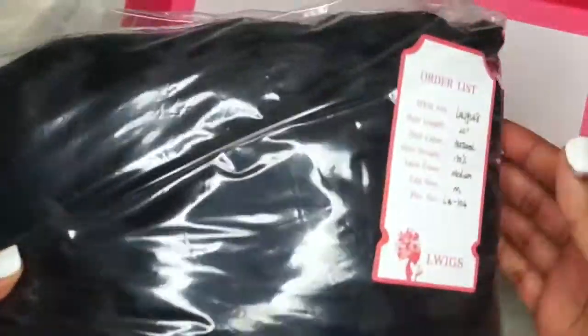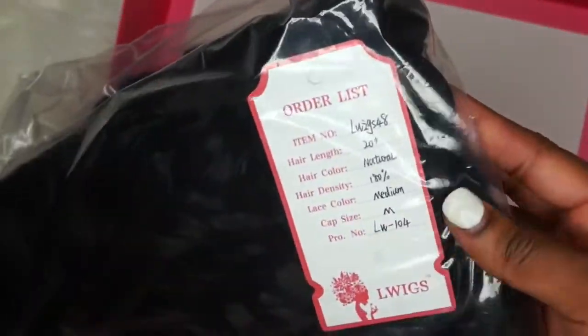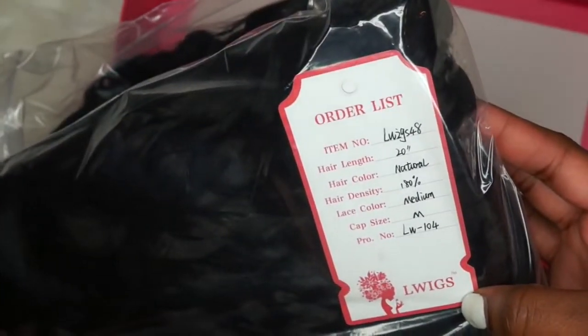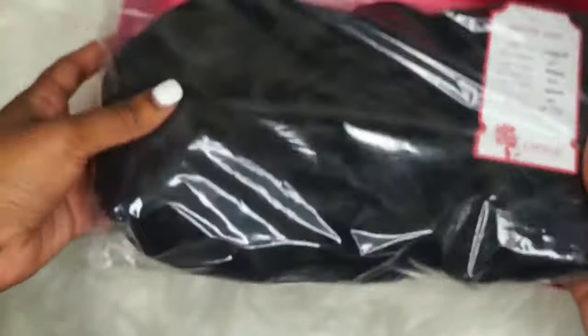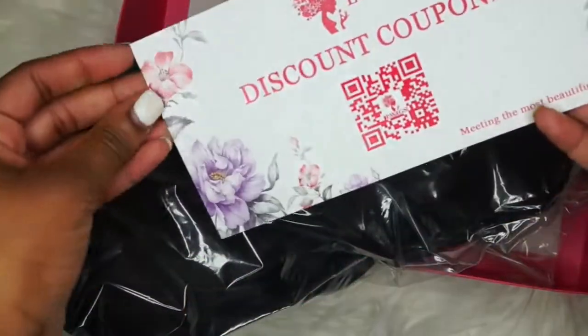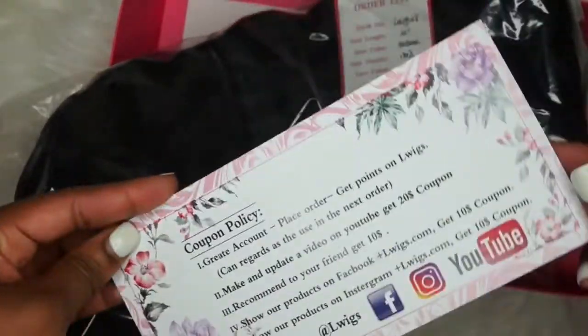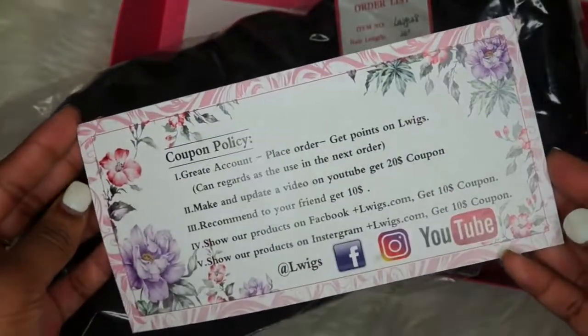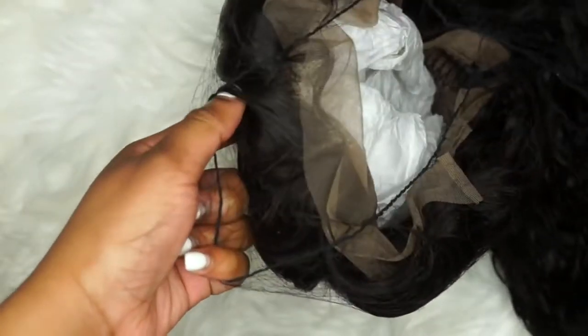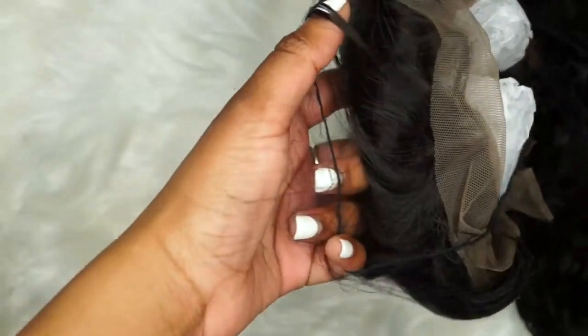The wig I'm using is their Brazilian deep curly — I'll put the link down below. This is a 360 wig, so there are tracks in the middle but all around the perimeter you can part. The hair length is 20 inches, natural hair color, and the density is 180%, which means it is very full. The lace color is medium and my cap size is a medium as well.